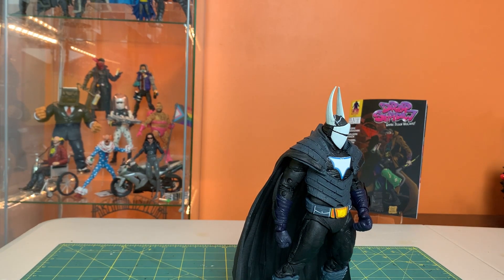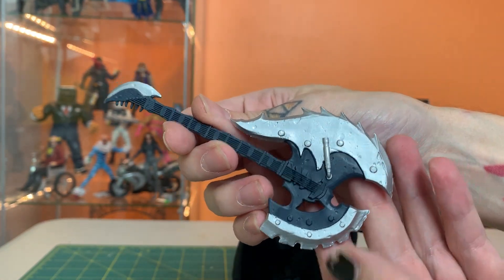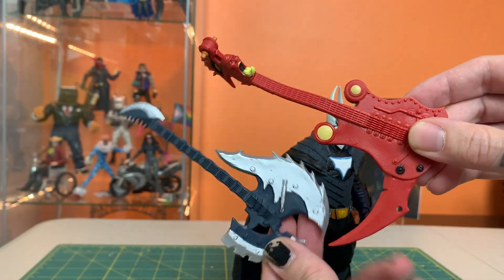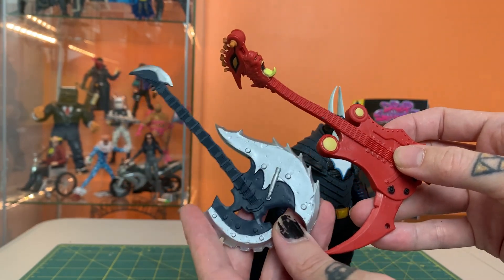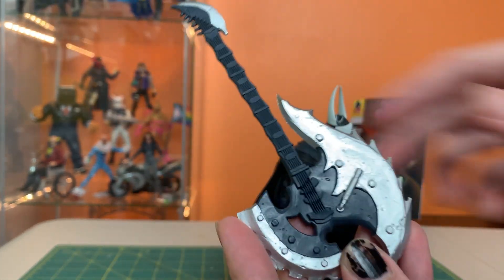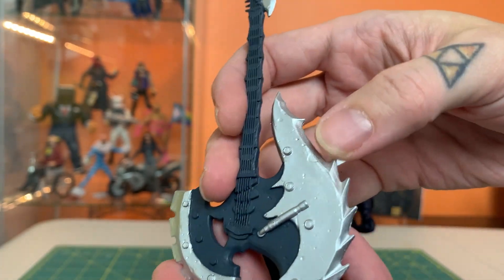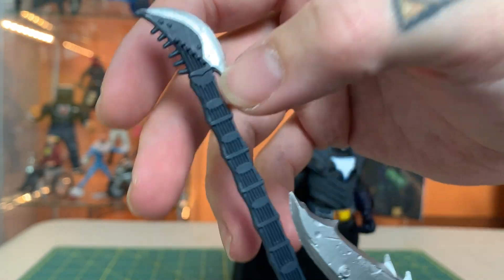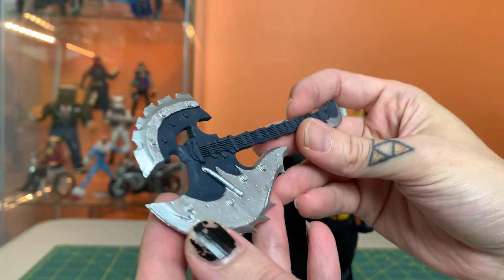He comes with another instrument — a Plastic Man guitar with the Death Metal bats design. We had one of those a while back. I actually preferred putting this guy with the Death Metal Superman since he had better hands for it. This is pretty rad. It feels like it has a little bit more paint, but it could still use a wash to bring out the nicks on the metal silver pieces, bring out the strings and the frets — you could really have a field day and make this look excellent.